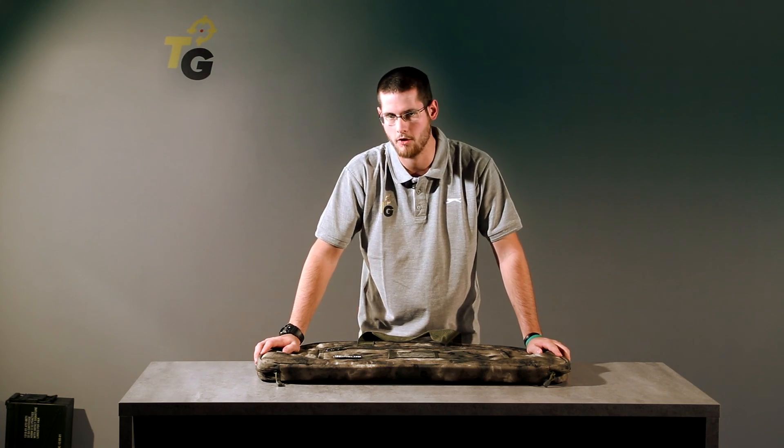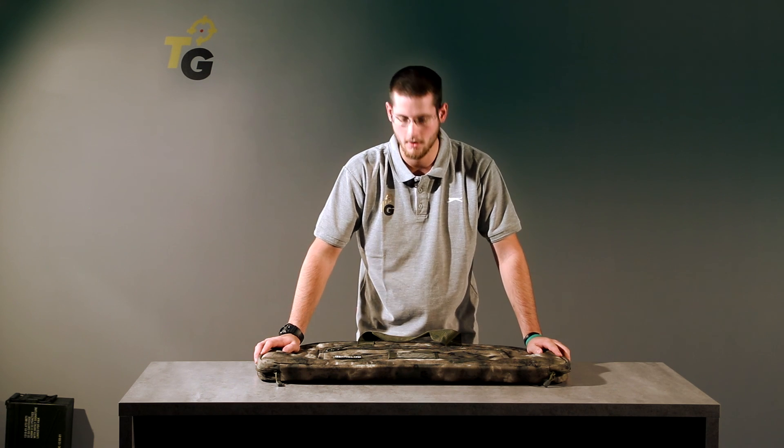These bags are available in different colors or camo patterns, and different dimensions. To check our offer, please go to TaiwanGun.com. Thanks for watching, see you in the next video.